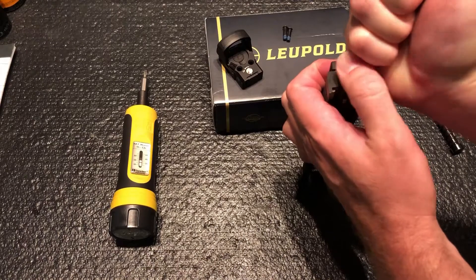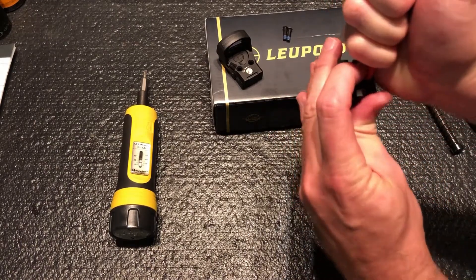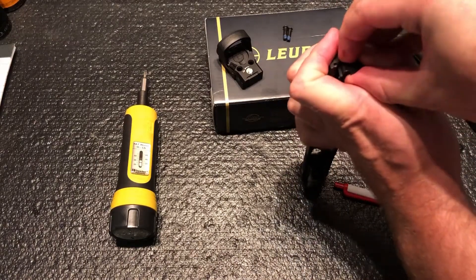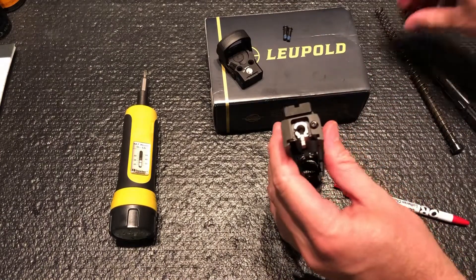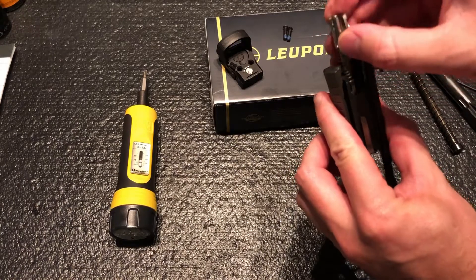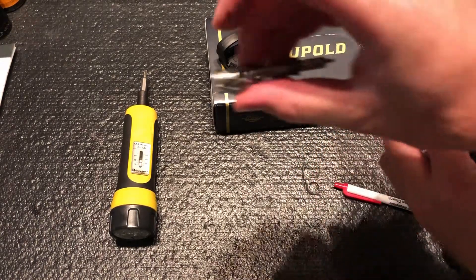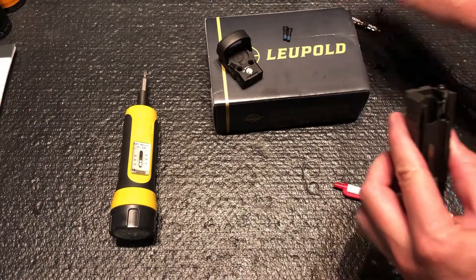I'm just using a pin here to press it down. Start your backplate off, and just keep a little pressure on it because that striker will pop up a little bit. Set that aside and take out your striker assembly. You want to be careful because there is a little spring in there — you can lose that pretty easily. Set that aside.